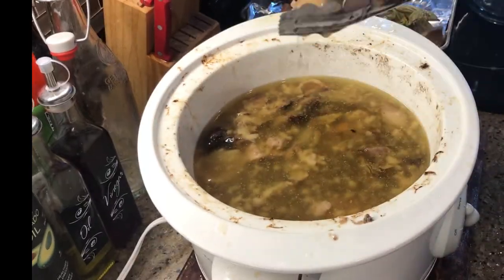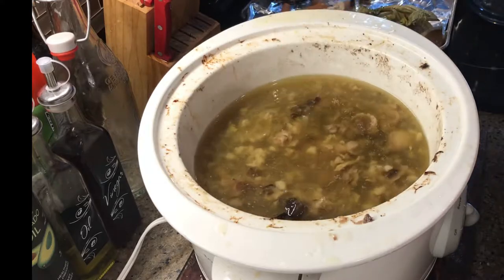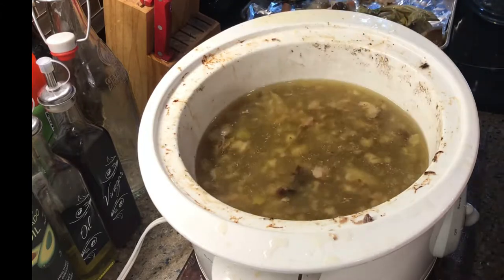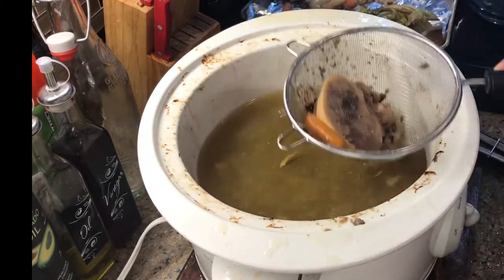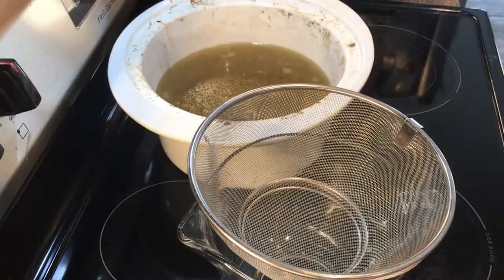I just wanted to point out the marrow bones — that marrow is like the caviar of the beef world, so be sure to save that. You could mix it in with your soup or your broth, or you could just eat it with a little bit of sea salt. I'll also be sure to include the recipe below and the link to Mary's Nest.